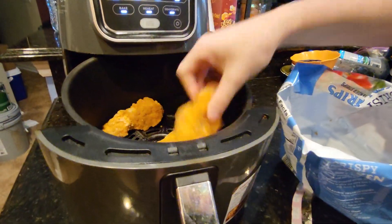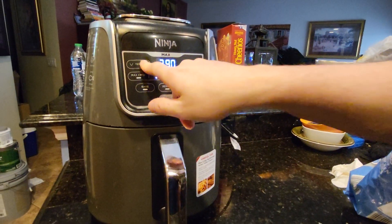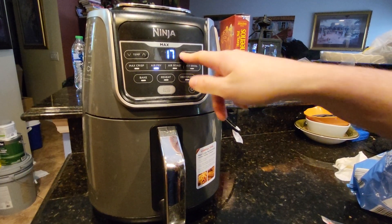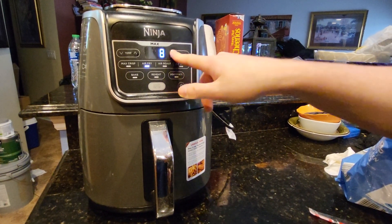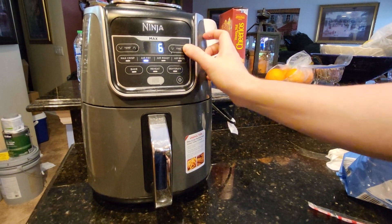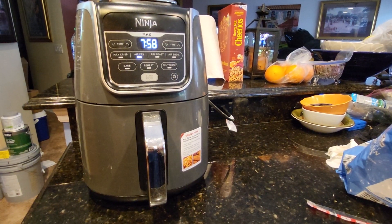The chicken tendies in there are gonna get nice and crispy — they'll come up just like the restaurant. There's no set time to do it; I usually just kind of put it in for a time that works for me. Start there and we're gonna wait till it's done.